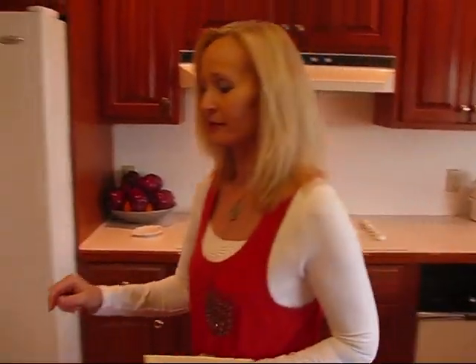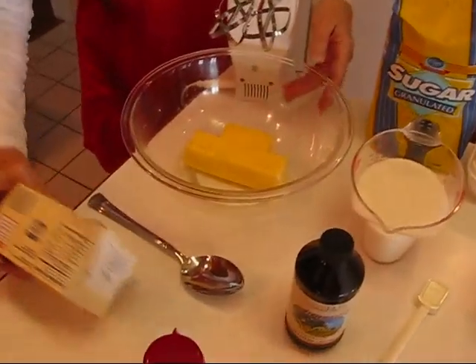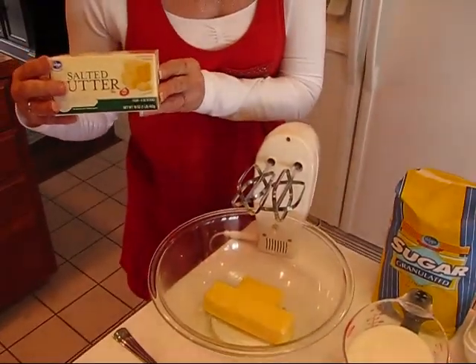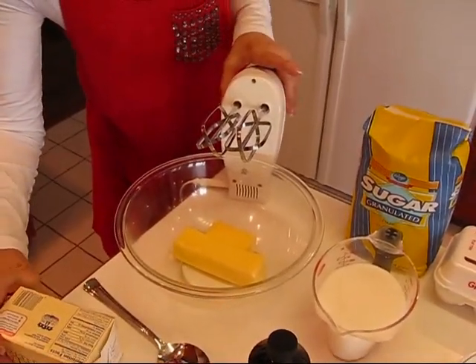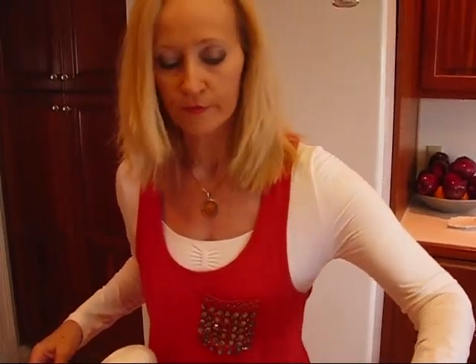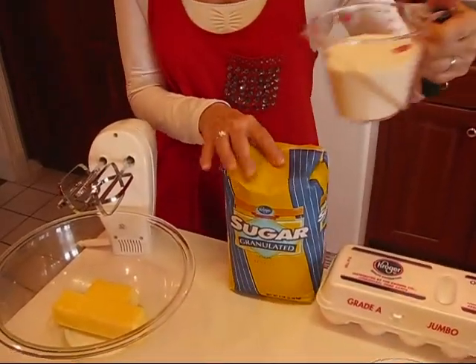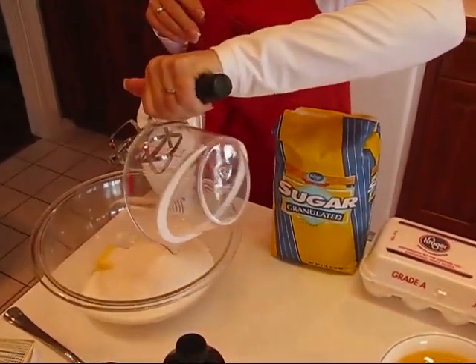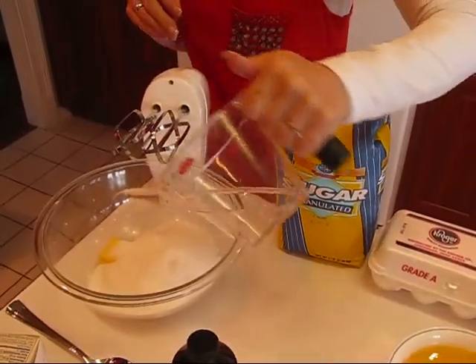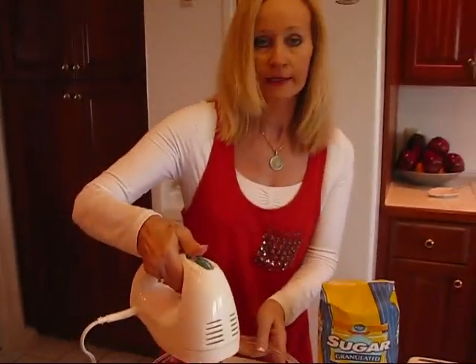Now let's come down here to our large mixing bowl. We're using a mixer and you'll see that I have one and one half sticks of butter — I use salted butter, and that would be equivalent to six ounces. You could use margarine if you prefer. I'm going to add one and one half cups of granulated white sugar to that and then cream it with a mixer.